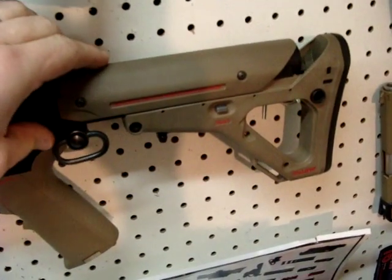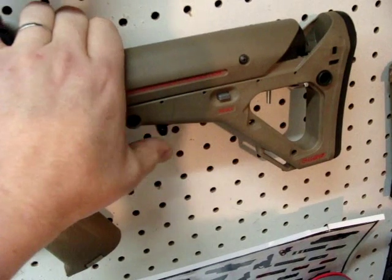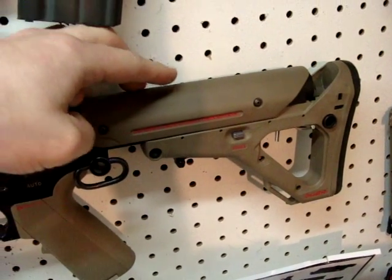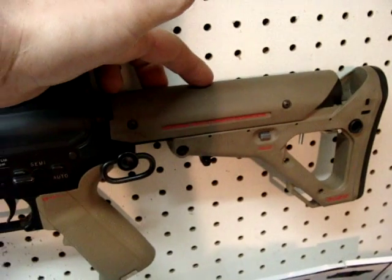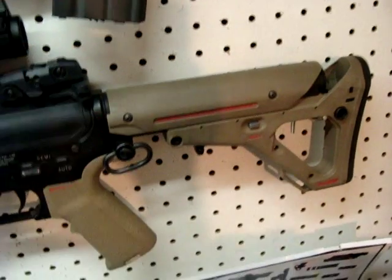At the back of the gun I've got the UBR stock. Love this stock. I got it at Evike for $145. When it showed up they didn't tell me that you need an adapter kit to make it fit. I ended up building my own out of some PVC, but it got on there tight and it locks just like it's supposed to.